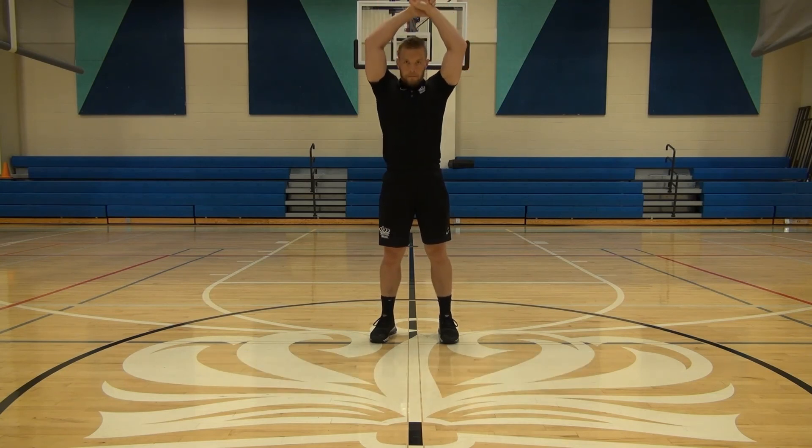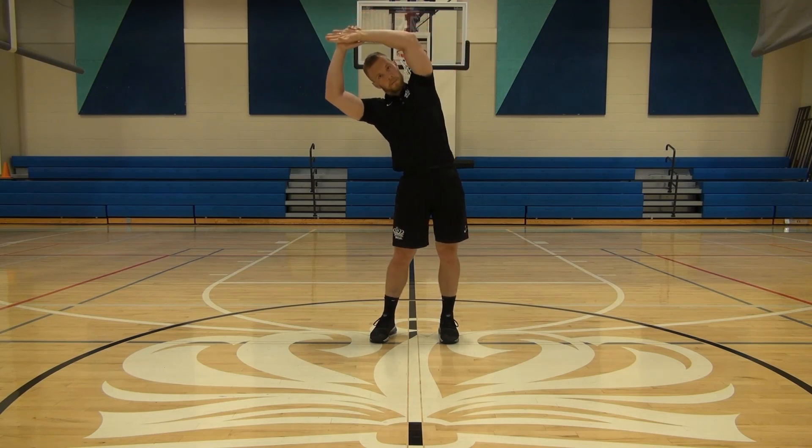The last stretch in this video is just for your latissimus dorsi. As you can see, both arms above your head, hold one wrist, and then you're just going to lean gently to one side.